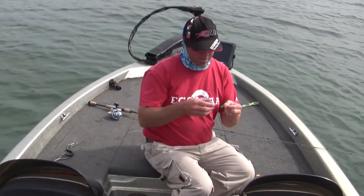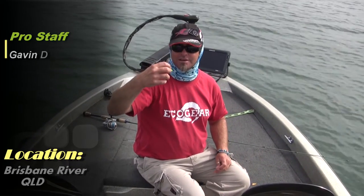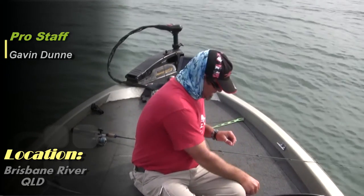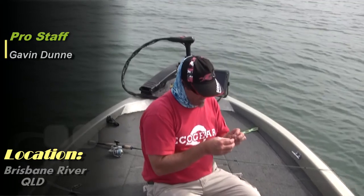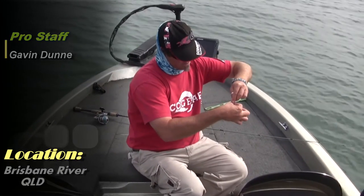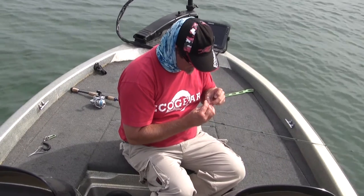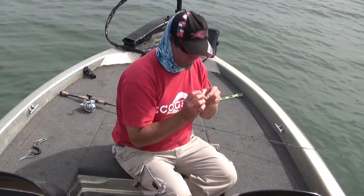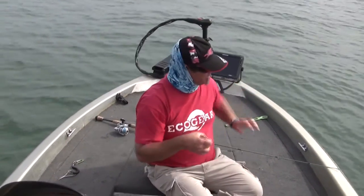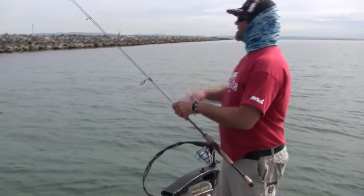We've just watched Liam catch a couple of fish along the rock wall here. I was fishing one of the new colours but caught a snapper a few casts ago and it's completely crunched my treble. Usually I just change the treble but I've been throwing that green colour for quite some time now so I'm just changing to a different colour. As usual, a simple blood knot to the split ring. Trim your tag off — she's ready to go.